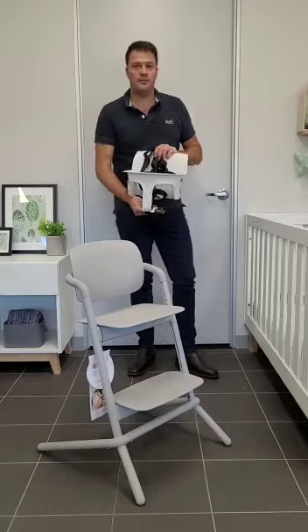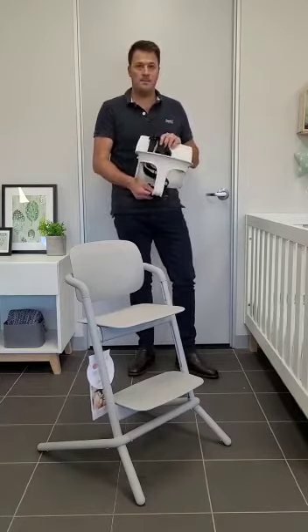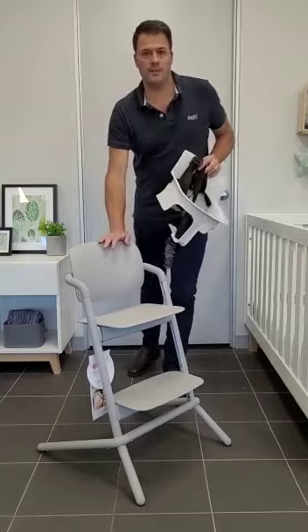This is a short video to show you how to install the Syvex Limo Baby Set onto the Syvex Limo High Chair.